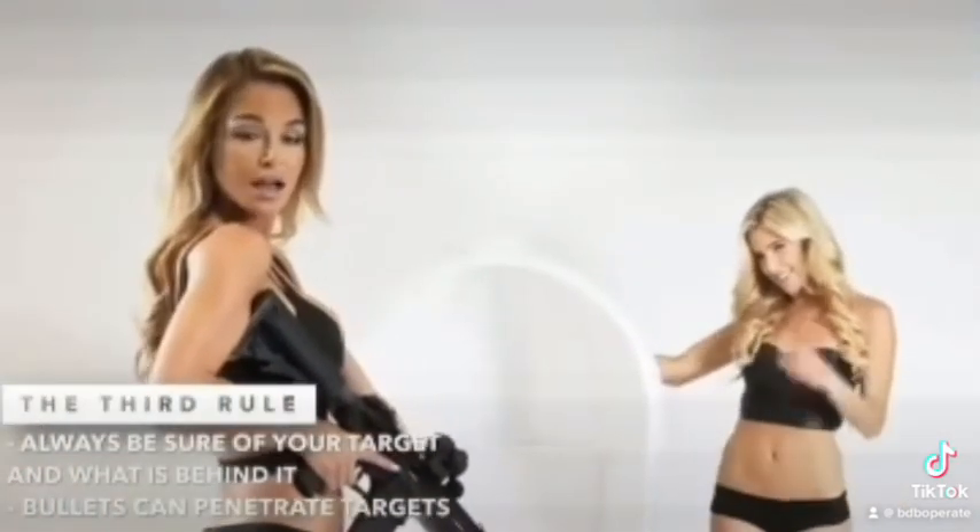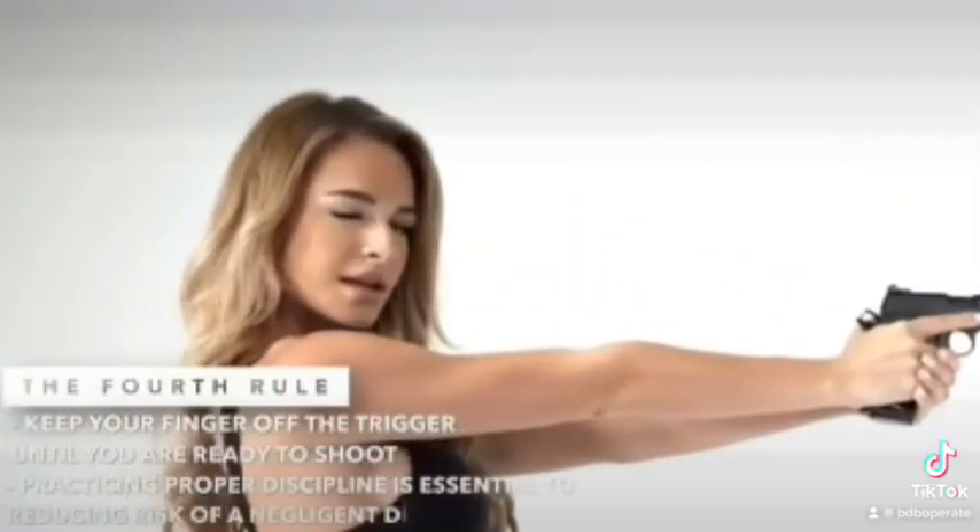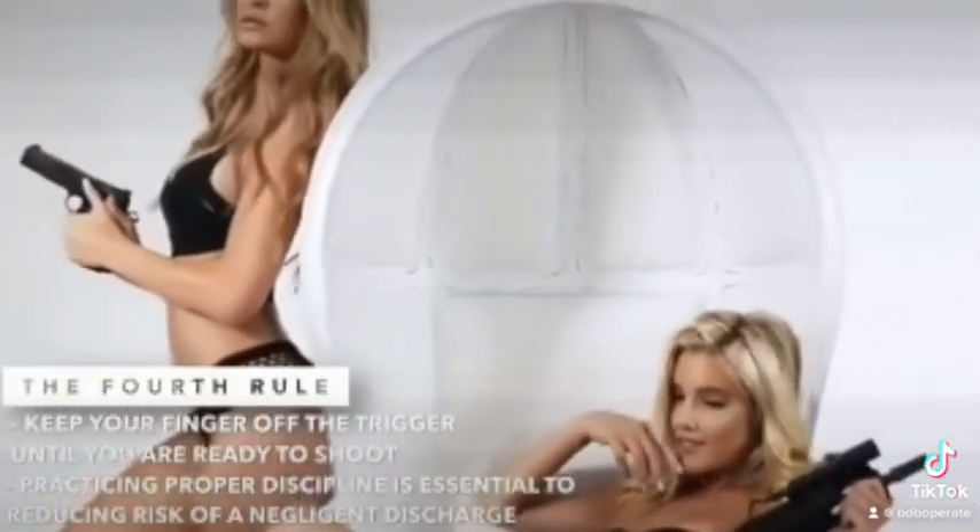Be sure to keep your finger off the trigger until you are ready to shoot. Be sure to follow these rules when handling firearms of all types.